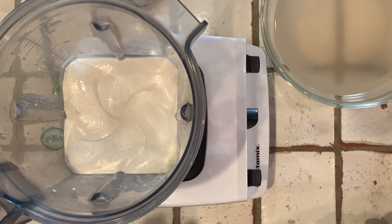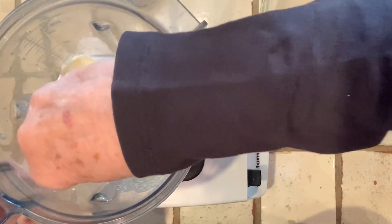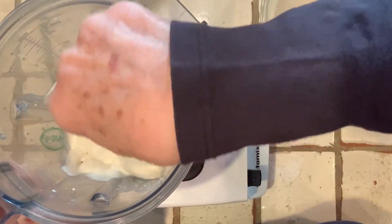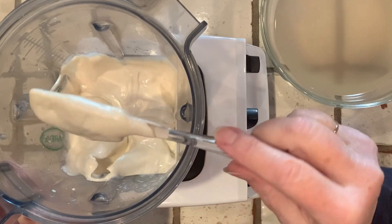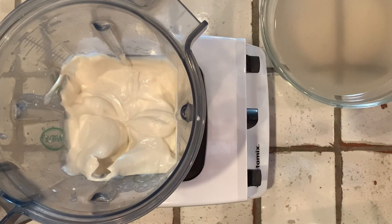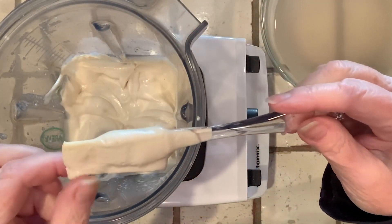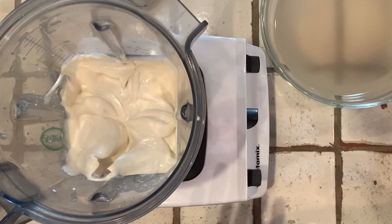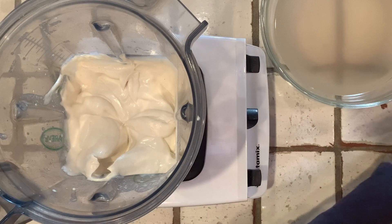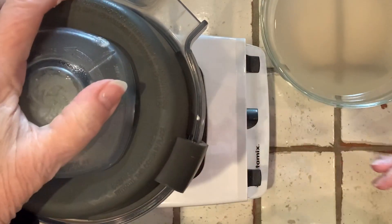Let's check it now — I need a different spoon. I want to make sure we get all the nuts up from the bottom. The consistency looks great. That's a perfect flavor, there's no grit, so we're good. I'm going to just blend it a little tiny bit more, just to make sure the ones at the bottom are blended.